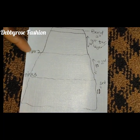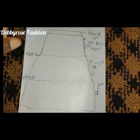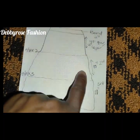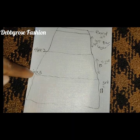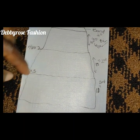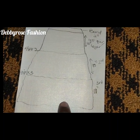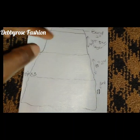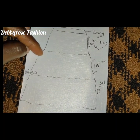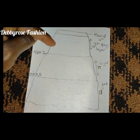For the second tier, multiply your hip circumference by two to give you the fullness of that tier. For the third tier, multiply your hip circumference by three to have an even fuller measurement at the bottom. Remember that you must add seam allowance to all length measurements.